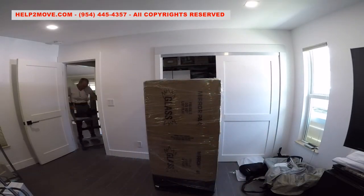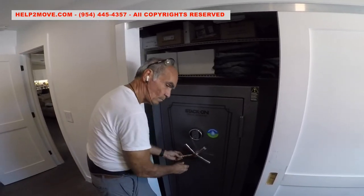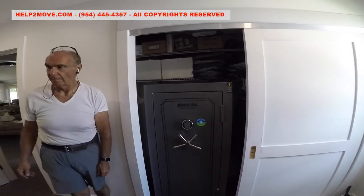It is time to unwrap and push the gun safe into the closet. If you enjoyed our video, please subscribe and give us the thumbs up.